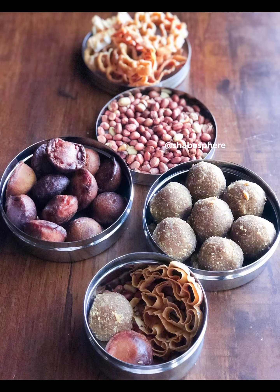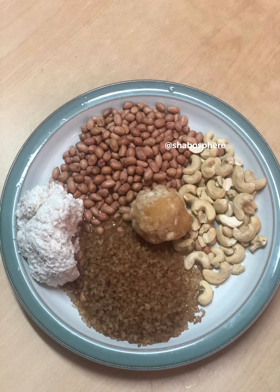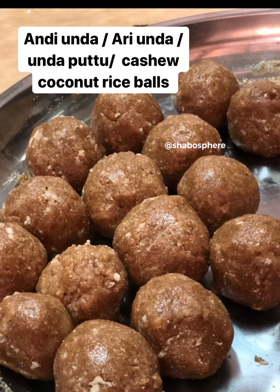Hello, assalamu alaikum. Today while deleting a few pictures from my mobile, I saw these and was so reminded of my grandmom — I miss her so much. My mom's mom. These are all her special snacks which she makes and sends us, and we have no scope to get such things now. She is safe back in Kerala, alhamdulillah, and we are safe and healthy here. All praises to Allah for that.